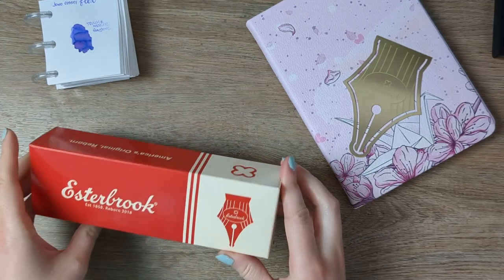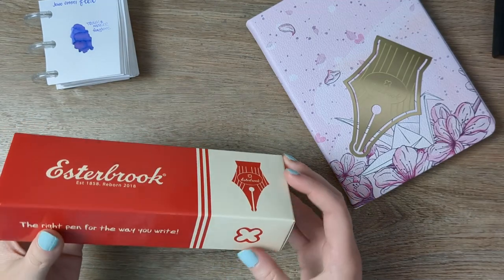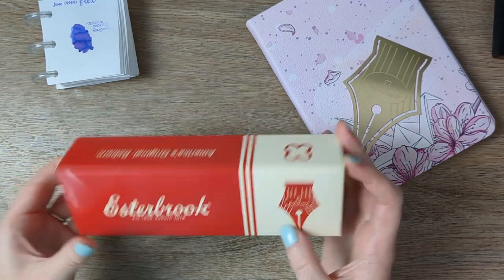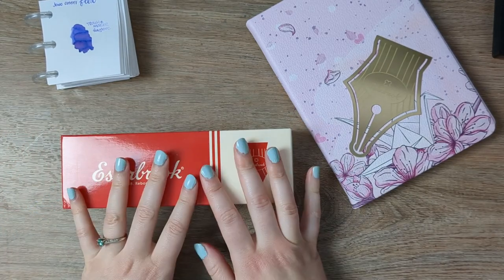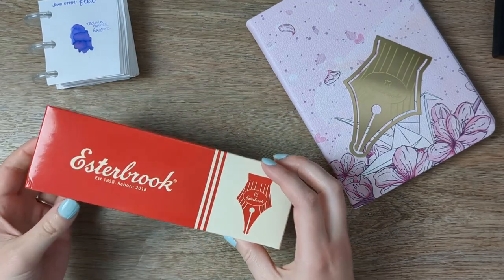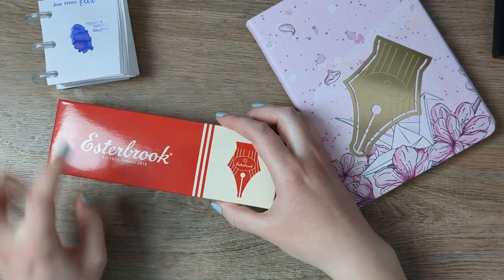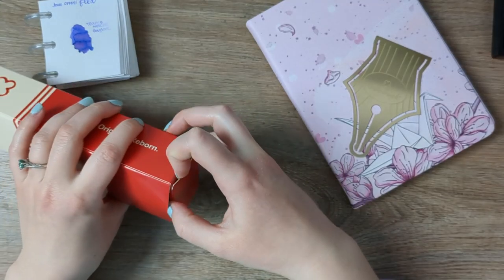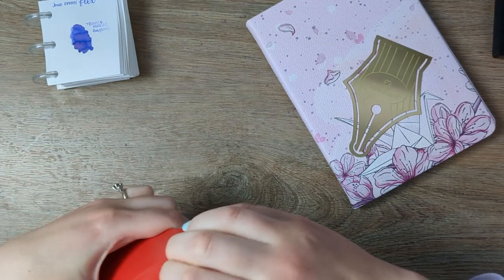A little background before we get started. I didn't buy this pen. I won it in an Instagram giveaway — one of those where you tag a friend and you both win a pen if one of you gets chosen. My friend Karina of Karina Loves to Plan got chosen and I was her plus one. So I'm very, very excited. I got to choose what color I wanted and what nib from Esterbrook. I'll put a link below. All opinions are my own, but it is worth noting that I didn't buy it with my own money.